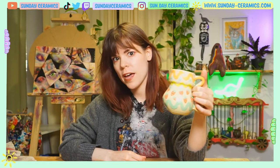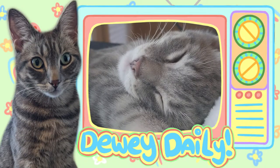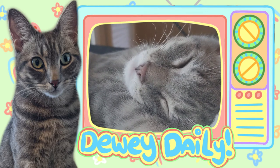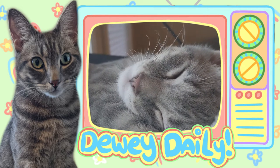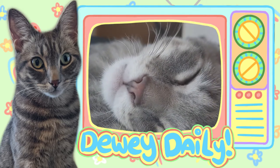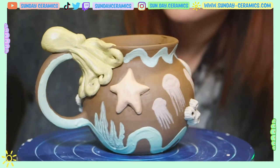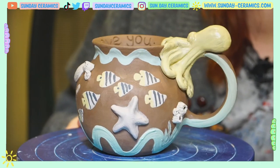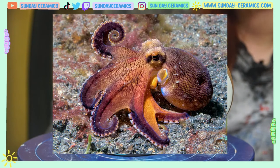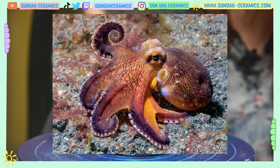All right, let's check in and see what the Dewy Day leaves today. This mug is getting out of hand, honestly. I decided to base out the octopus in yellow instead of white, because in my reference photo he's kind of translucent and you can kind of see some yellow undertones. So I'm hoping it comes out when I bring in some of the details on that guy.